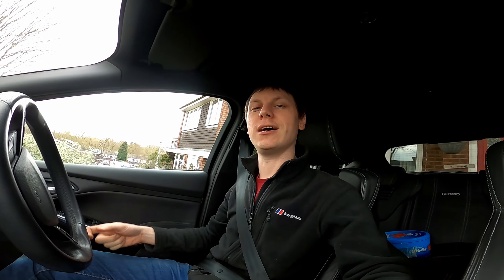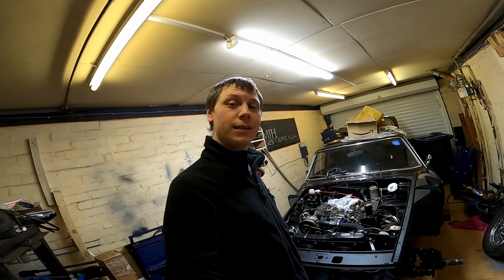Well, this is a new place to start - we're going to start this video in the car because I'm heading over to work on the MGB. So let's get to the garage. What we've got here is the much-talked-about MGB V8.